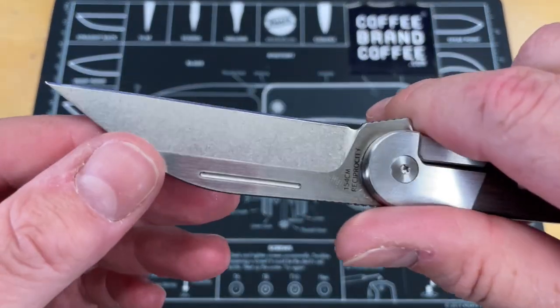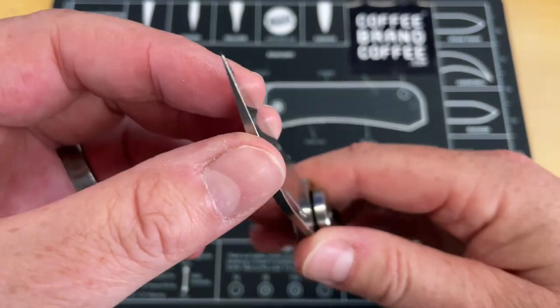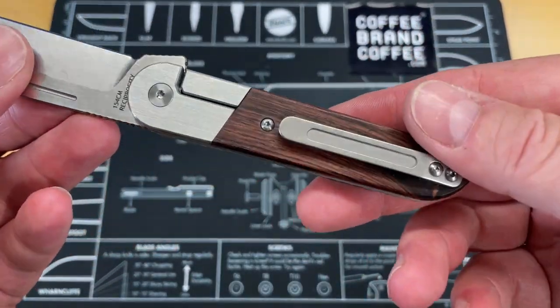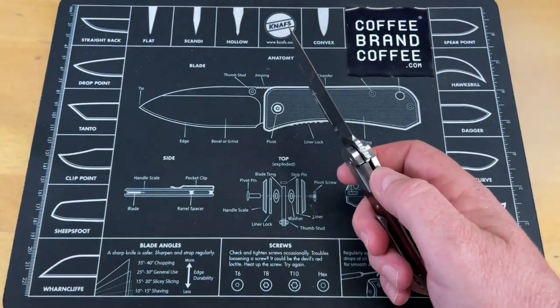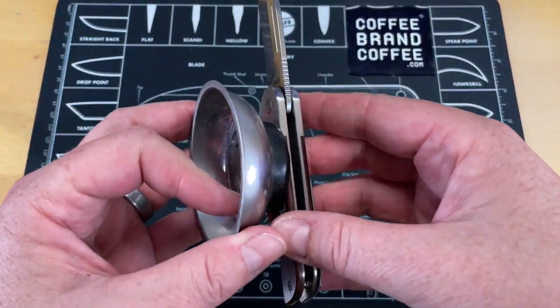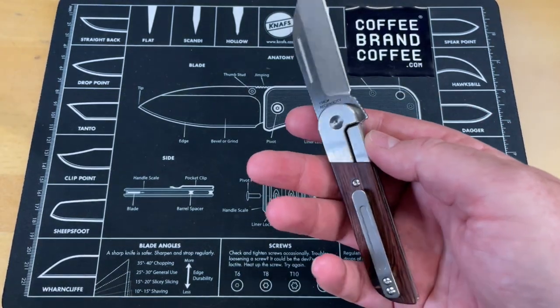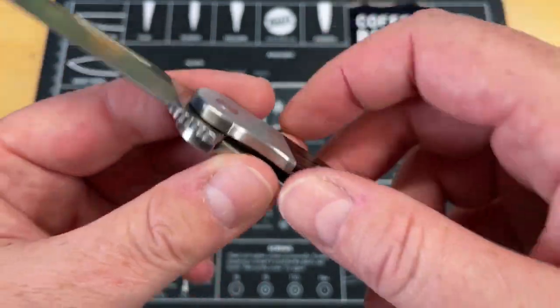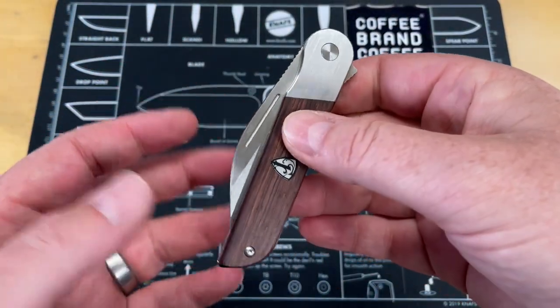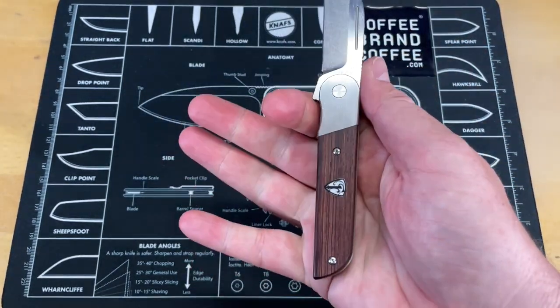That is a very good looking Warren Cliff blade. 154 CM. Like all of the Finches, it's ground nice and thin. Wood handles. Looks like steel — let's get a magnet out. It is a steel liner lock, or more like a bolster lock to tell you the truth. Nice pocket clip on this. I guarantee that this glows in the dark — we will see that in the full video. Finch knives, another really good knife.